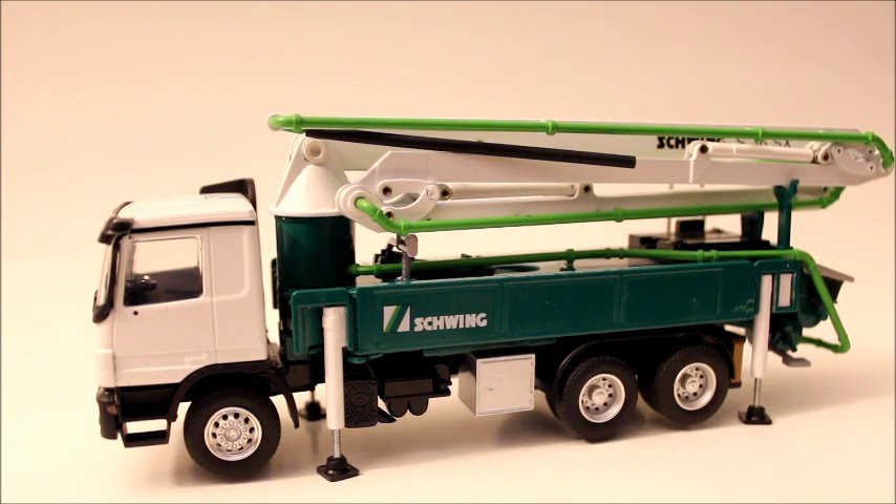Alright guys, so here's going to be a review of my favorite smaller concrete pumper that I have. This is the Mercedes Schwing S36 SX pumper. It's a 36 meter pumper, so in American feet it's around 120 feet. You can see right now for the review I have the outriggers lowered, because it just takes too long to go to all four outriggers and lower them, and it really wouldn't show any difference if they were raised.